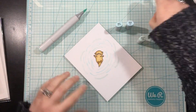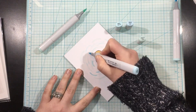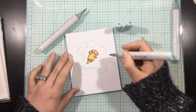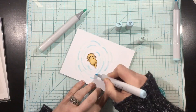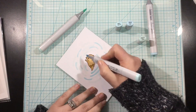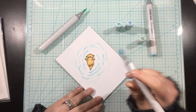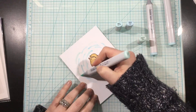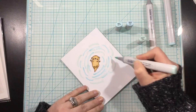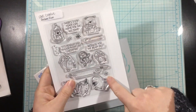I grabbed a bunch of my alcohol markers — some of them are blue, some are more mint or teal colored. I started out light and since I liked the design and the pattern, I'm going over them with a heavier hand, filling in all of those little ripply areas with little arc shapes. Using a bunch of different colors gives me this snowy, chilly water look.